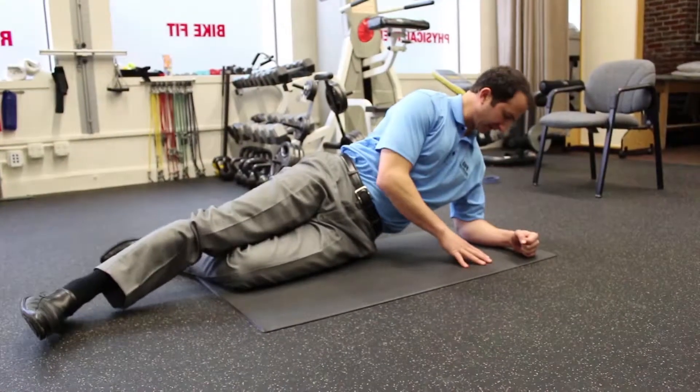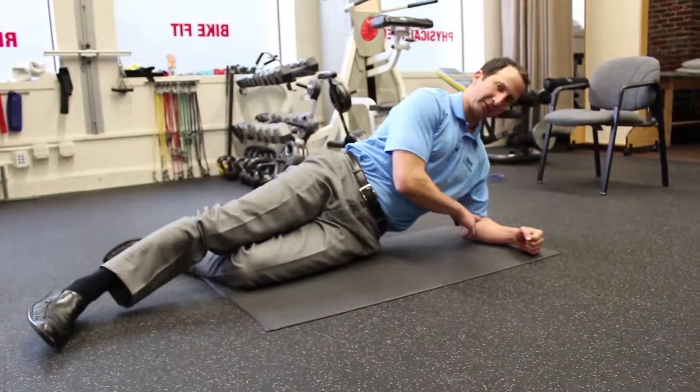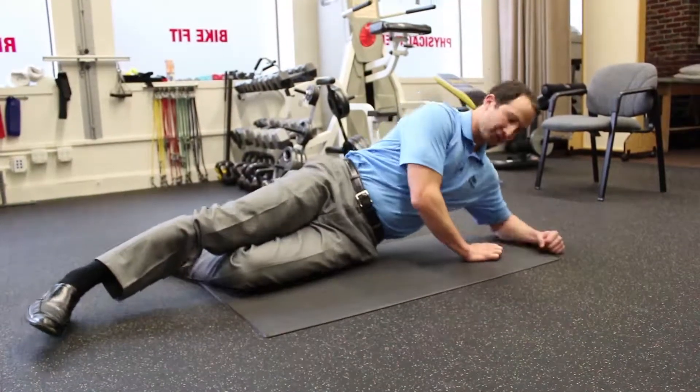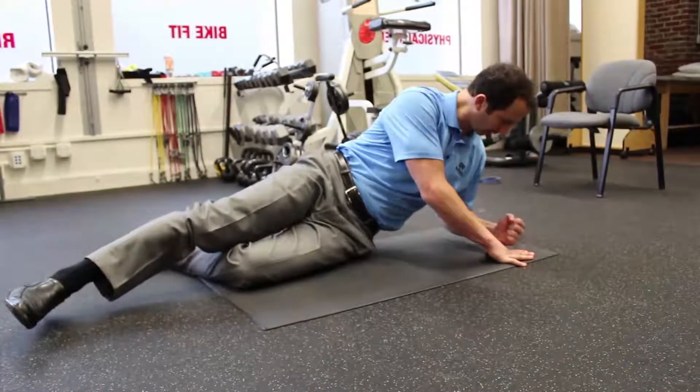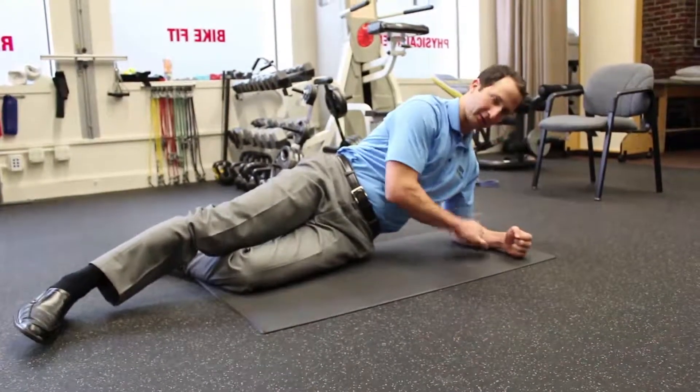One of the most important aspects of this exercise is to make sure your elbow is in the right place. If your elbow is too far out or too far in, you're going to feel weak and vulnerable, and that can potentially hurt your shoulder. So you want to make sure that your elbow is right underneath your shoulder.